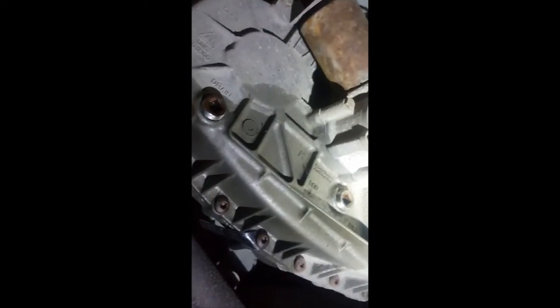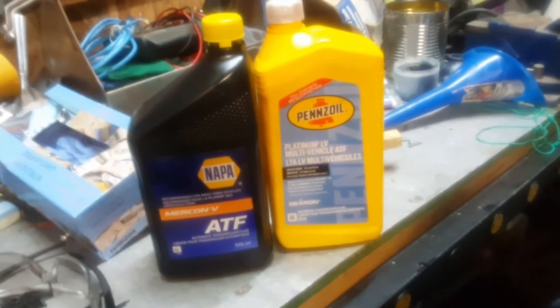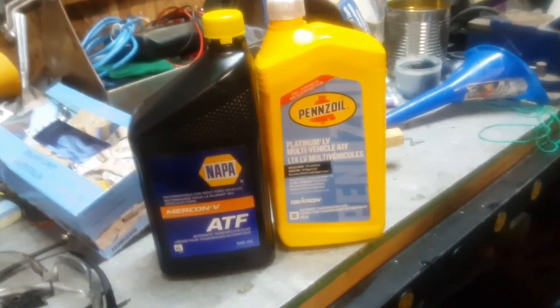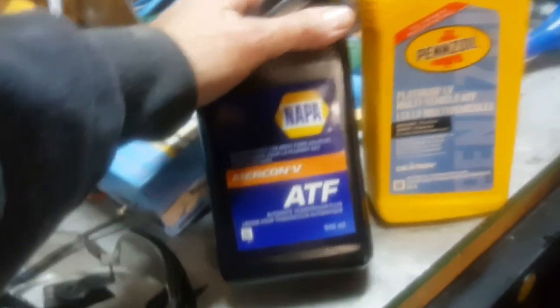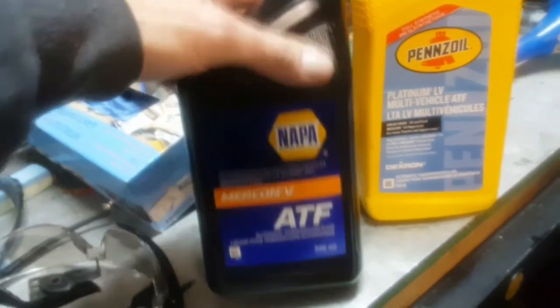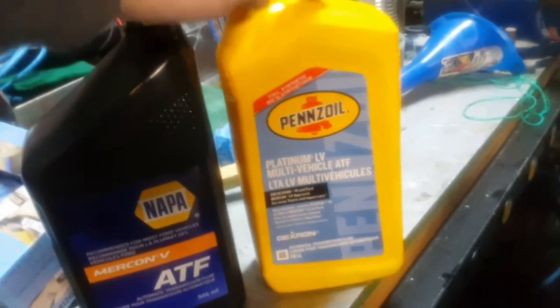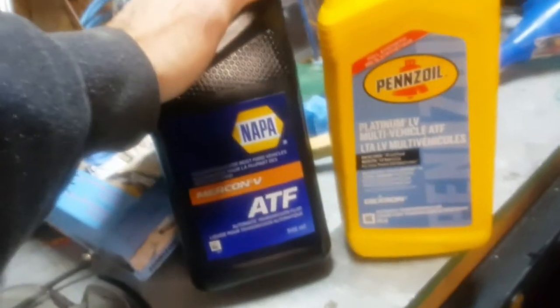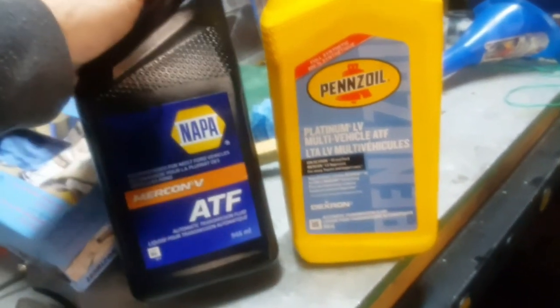I ended up adding 10 liters total and it's at the cold level, so I'll take it for a drive and check it a few more times. In Canada it was hard to find compatible fluid - couldn't find Amsoil - so I used basic Mercon 5. For the transfer case I used two liters of Mercon LV. If the test drive doesn't go well tomorrow, I'll add to the video - otherwise that's it, thanks for watching.